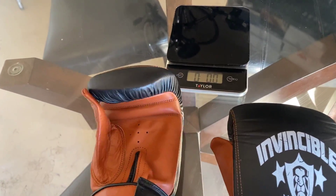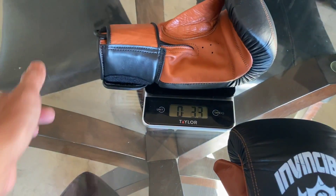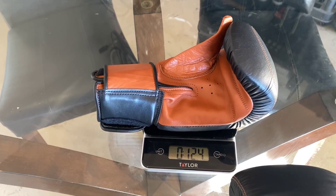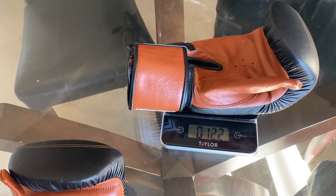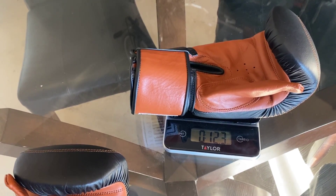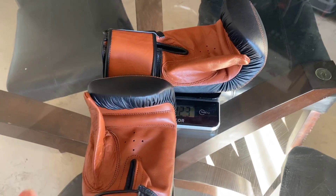I got mine in size large — they come in medium, large, and XL. The left glove is right at 12 and a half ounces, and the right glove is right at 12.3 ounces. So they're almost exactly on weight — about 12 and a half ounces each. Let's go ahead and do the review.